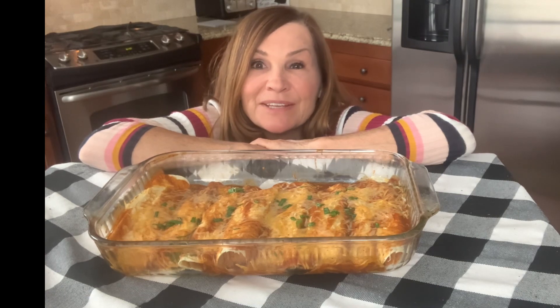These are our finished enchiladas. They look and smell delicious — I can't wait to serve them for dinner tonight. I hope you enjoyed this video and if you did, like and subscribe. Thank you for cooking with me.